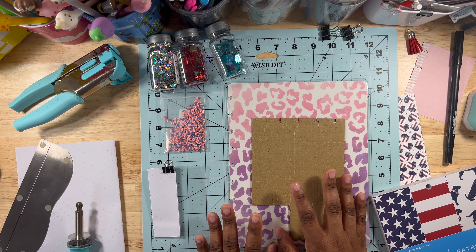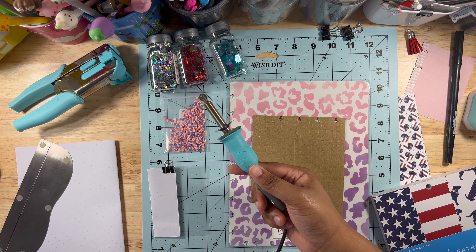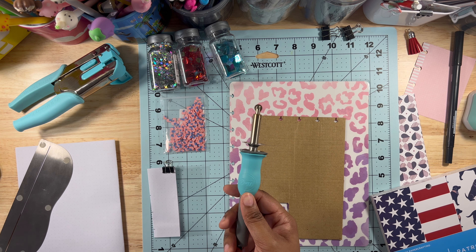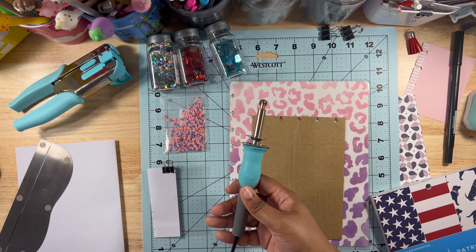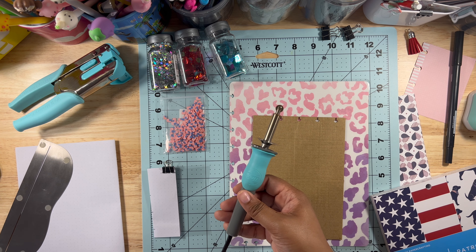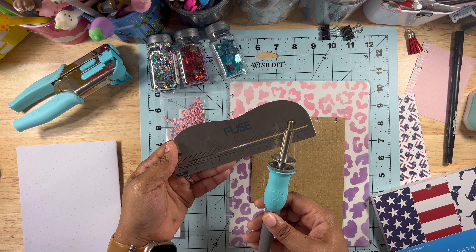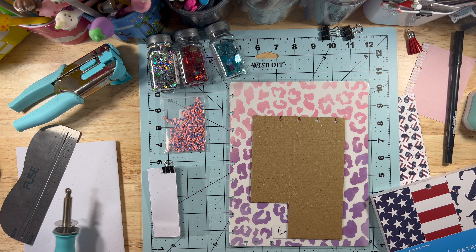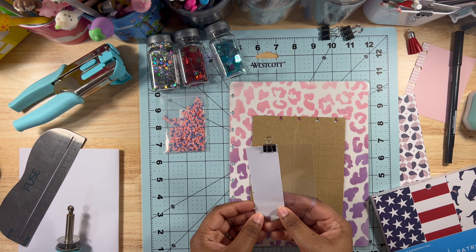I want to tell you about the fuse tool — I purchased it on Etsy, it was about $25 at the time. This tool gets really hot and doesn't have a timer or an on/off button, so please take care and caution when using it. It also comes with a ruler so you can roll the tool straight. Alright, let's go ahead and get started.